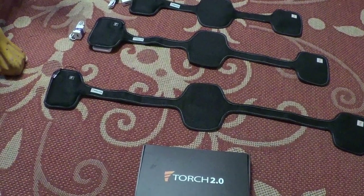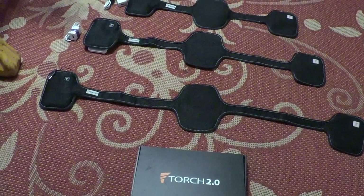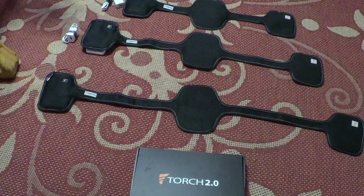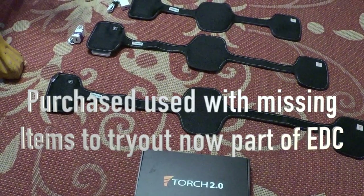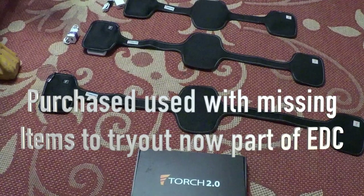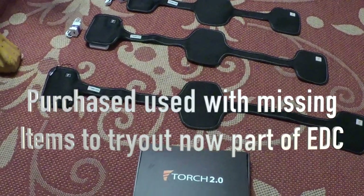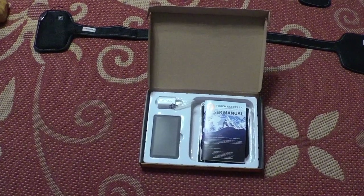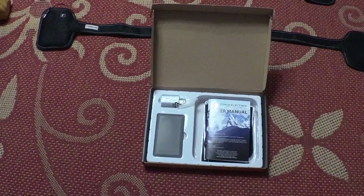I got all three sizes — small, medium, and large. I picked these up off eBay. I've had the large and the medium, but today I'm going to install the small for my girlfriend.